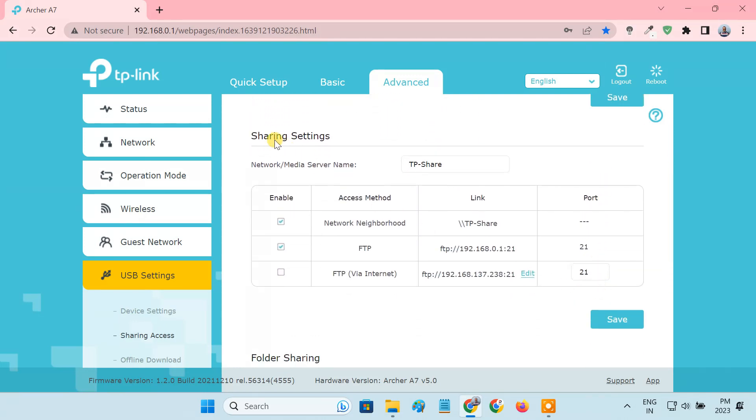From the Sharing Settings section, you can choose which method you want to use to access the USB drive: via Network Neighborhood, FTP, or FTP via Internet. Using the FTP via Internet method, you'll be able to access the USB drive from outside your local network, but this will only work if your WAN IP is a public static IP. My WAN IP is private, so it's not going to work for me.